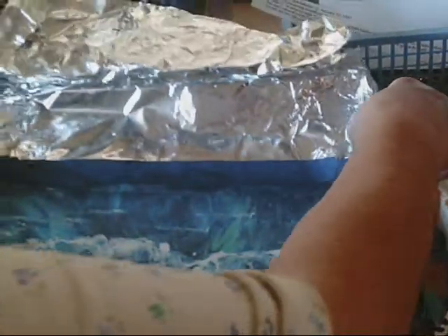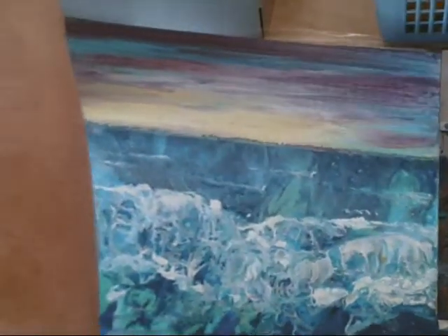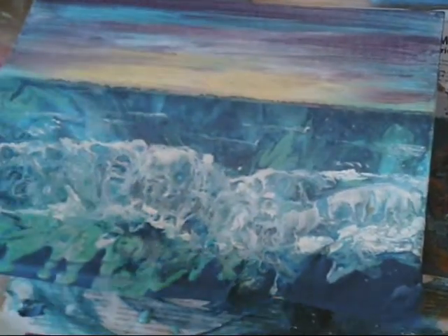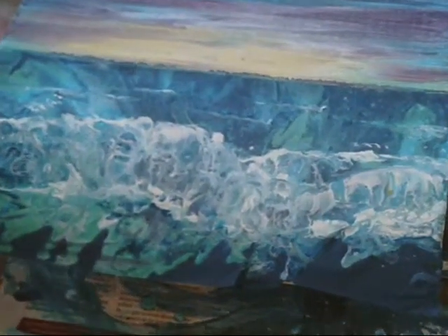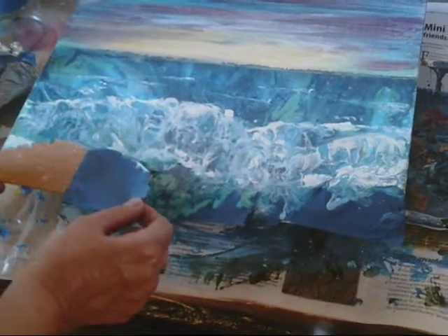So I'm going to — this is still wet, I don't want to get this off the sky. I'm going to put some stuff down here for the sand.